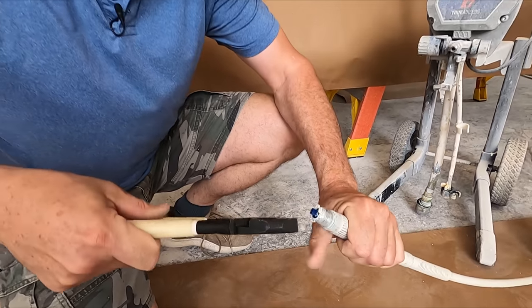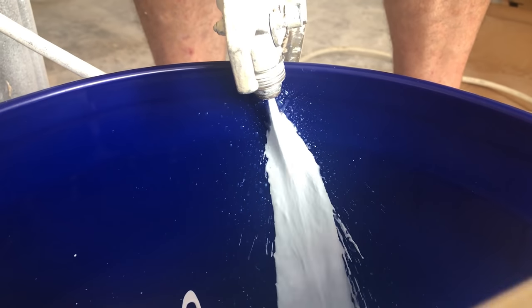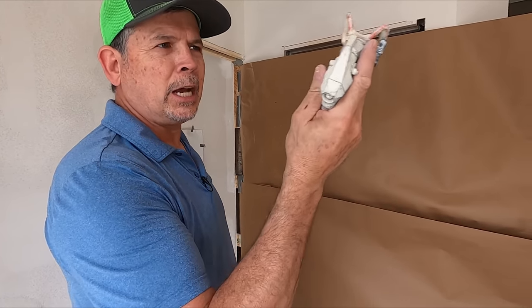You know, it's amazing — it was even spraying. That talks to the power of that pump, that it was able to push that paint through that filter. All right gang, this is old tip, old filter, both original to the gun. Let's see how it shoots.